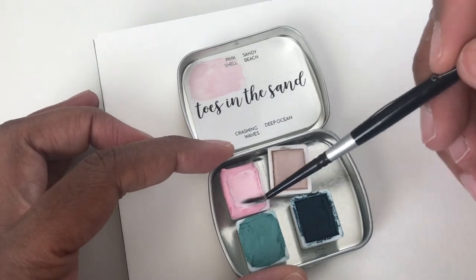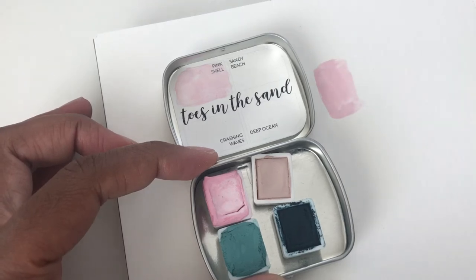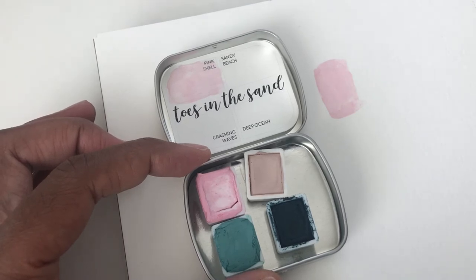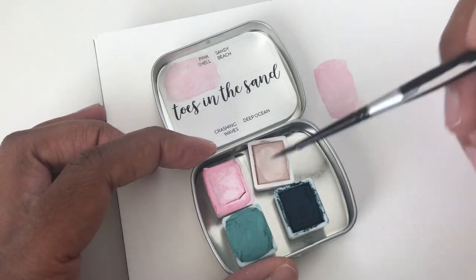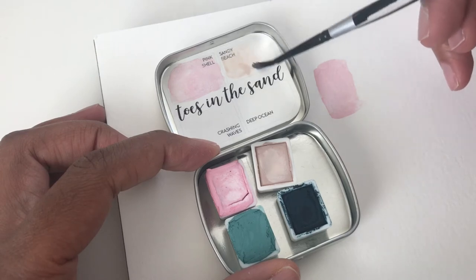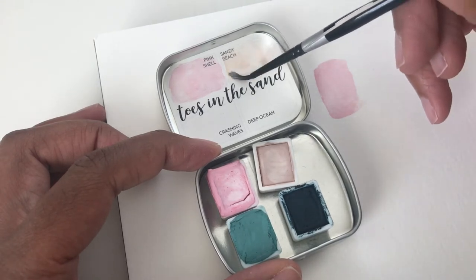I do highly recommend that you have a different palette to mix these colors, because there's really no room to mix your paints here. So just like a plastic one, or a non-plastic one — ceramic, something like that — so that you can actually mix your colors and get different tones. And I have a course on my site for color mixing, which is bit.ly/colormixfun.